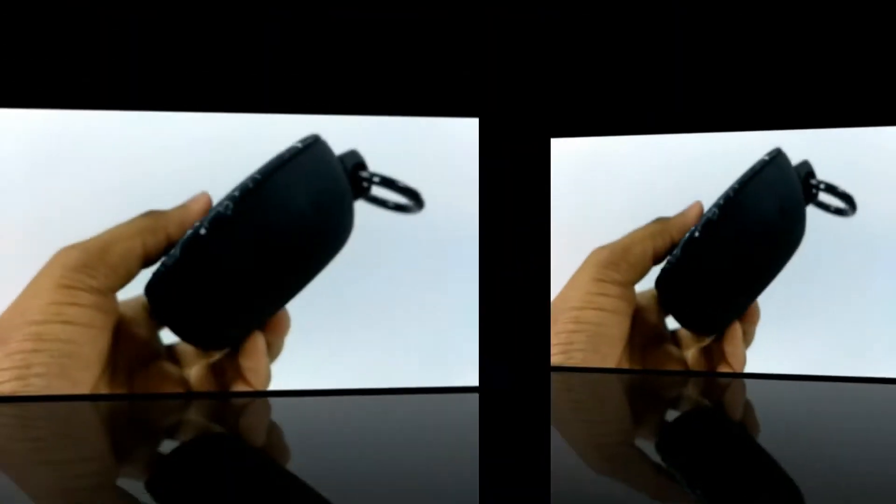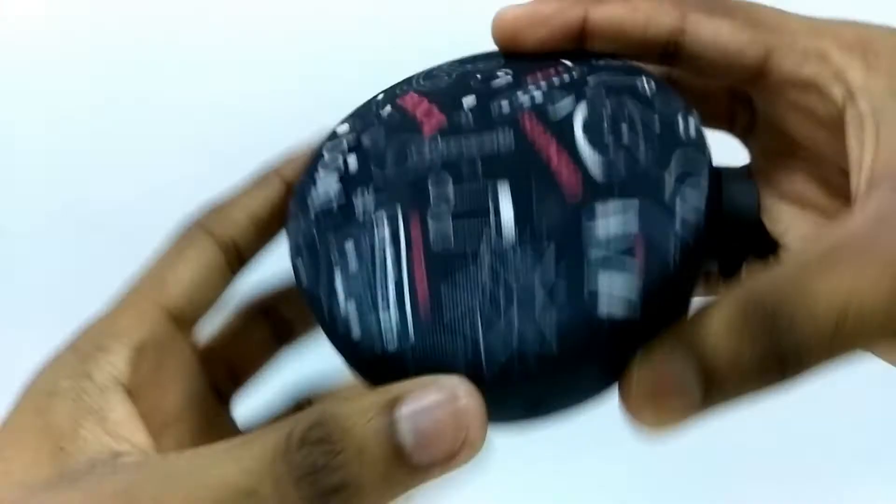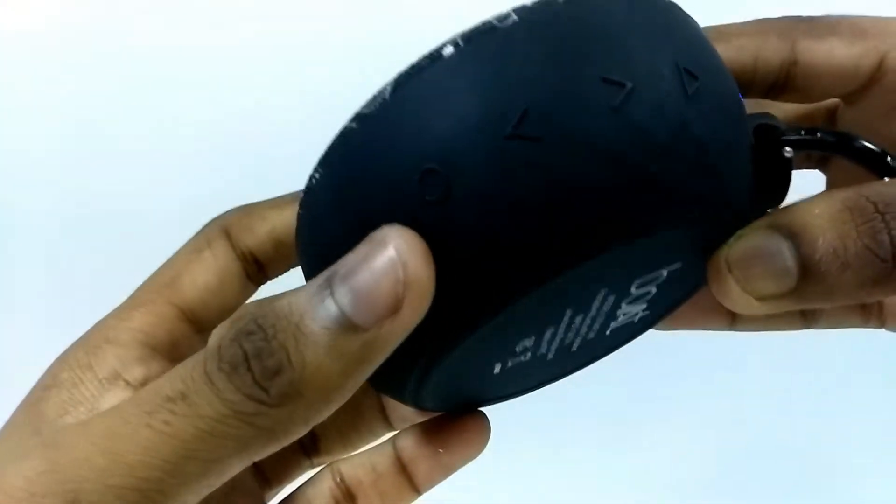Coming to the sound clarity, this device is extremely loud and it will beat all the rivals in this price range. It has got a decent bass and even at higher volumes the sound is crystal clear. So let me show you some of the audio samples.